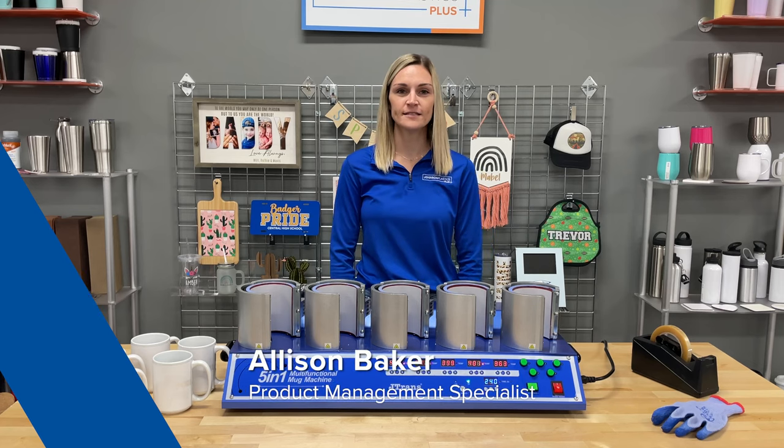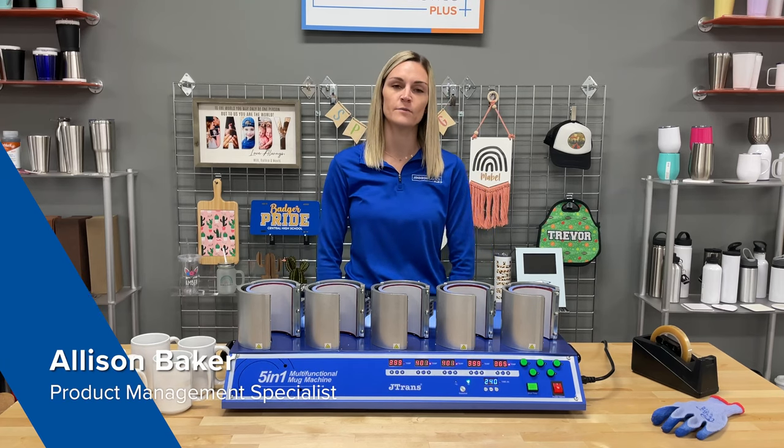Hi, I'm Allison with Johnson Plastics Plus, and today I'm here to talk about the 5-in-1 Multifunctional Mug Press.